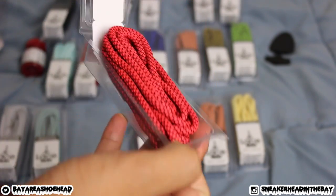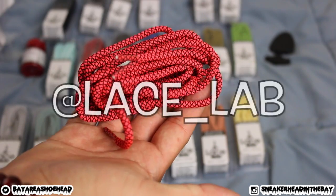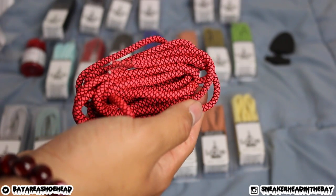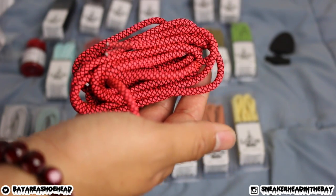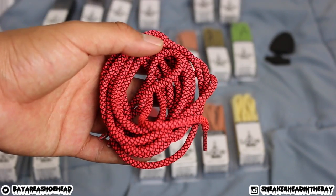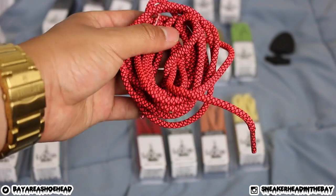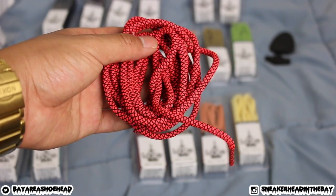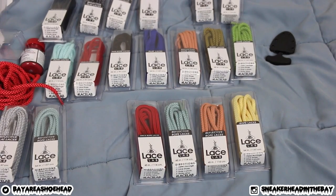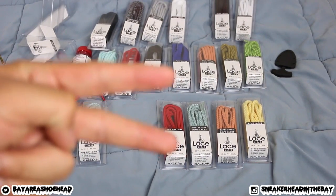Go ahead and check them out on Instagram at lacelab — they do a whole bunch of giveaways, including a pair of Air Jordan Sport Blue 6s, and they'll have monthly giveaways, so hit them with a follow. I can't wait to make lace videos for you guys because a lot of people have been asking where to find really dope laces — coming up very soon, so be on the lookout. Big shout out to Lace Lab. I'll catch you guys on the flip side, I'm out, peace.